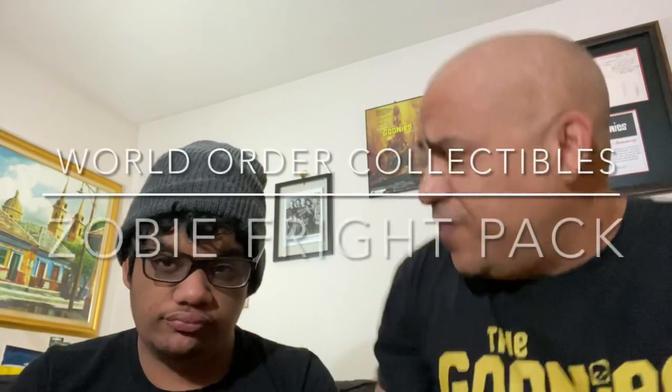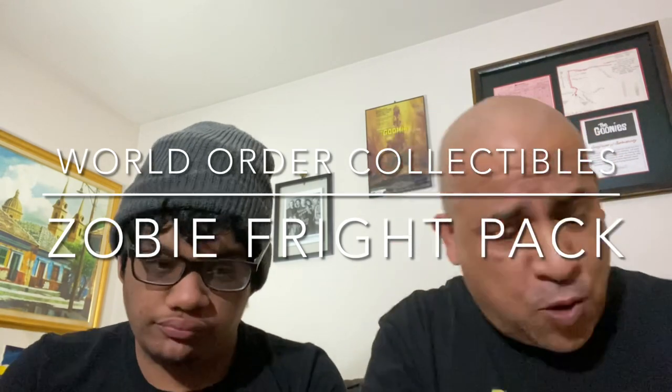How's everybody doing? This is Juju, I'm Carlos with World Order Collectibles. We have the new Zobe Fright Pack guys. Go to www.zobe.com - they are amazing, they have a lot of stuff. Their boxes are always amazing, amazing company, amazing people. I'd definitely give it two thumbs up. Please subscribe, like, comment and share - thank you so much guys.